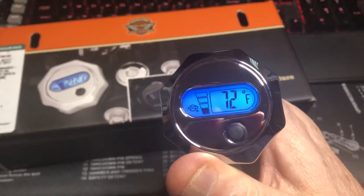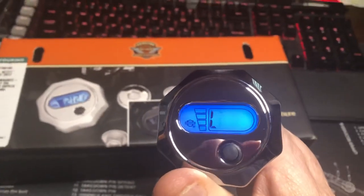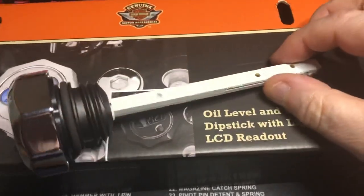It's telling me I need to add oil and I'm cold — 'add oil, cold.' That's hilarious. But there it is. I got it in chrome so it matches the rest of the bike.